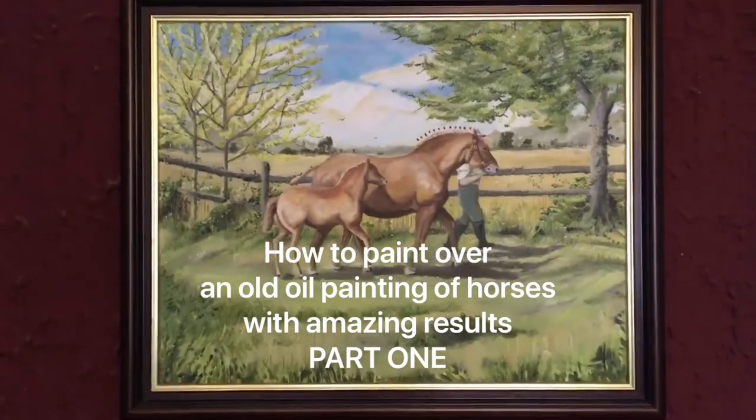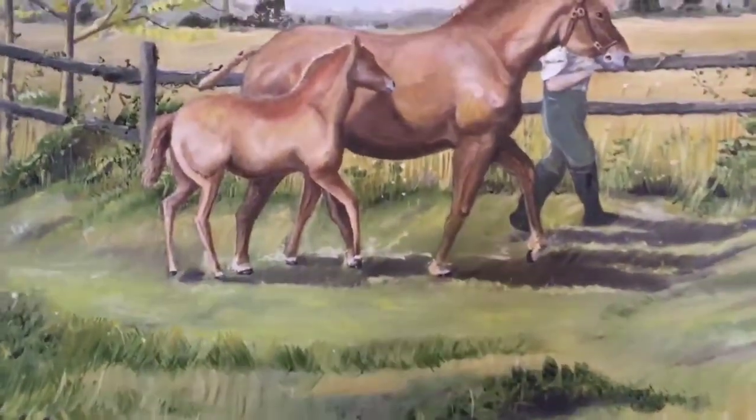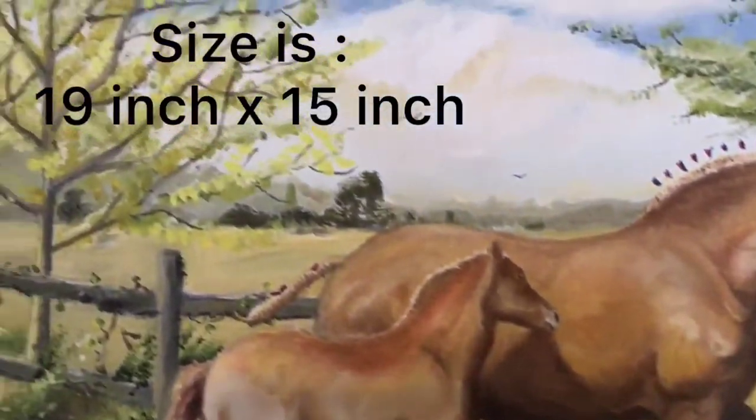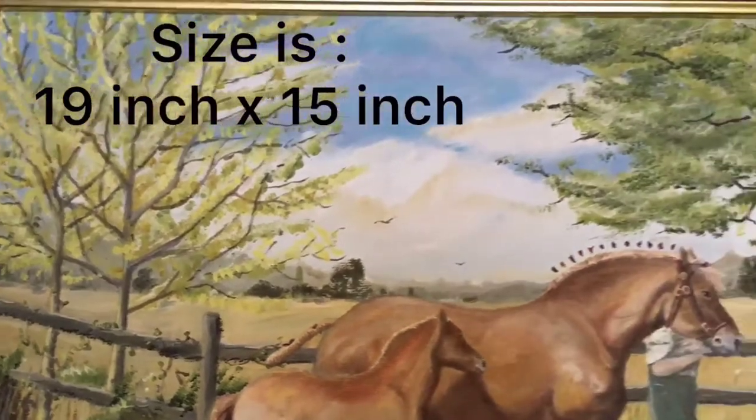It's a painting I did from around 15 years ago and I'm really not happy with it, so I'm going to show you how I want to change it. I'm quite happy with the horses but the background will be going completely.